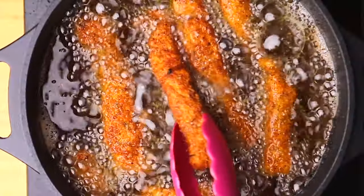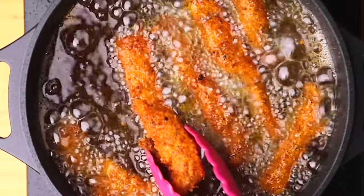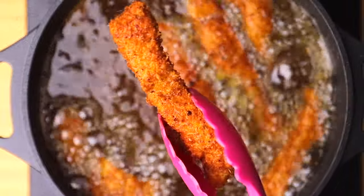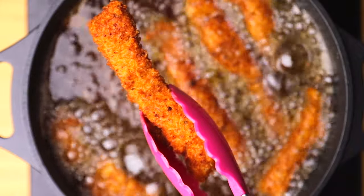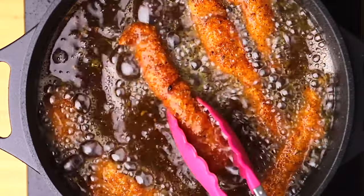The fish sticks are ready! As you can see, they have this nice golden color — how beautiful do they look! I'm going to remove them from the hot oil and place them on a kitchen towel to drain any excess oil before we serve.